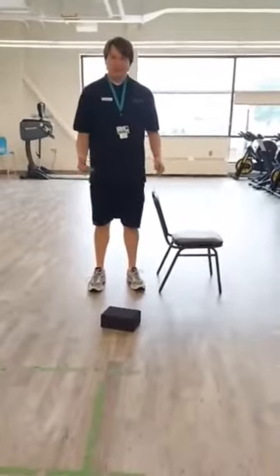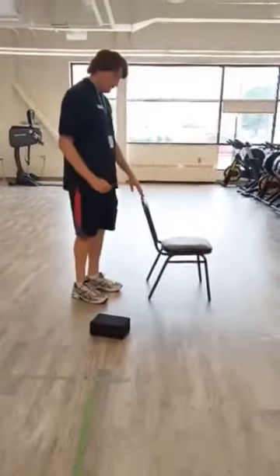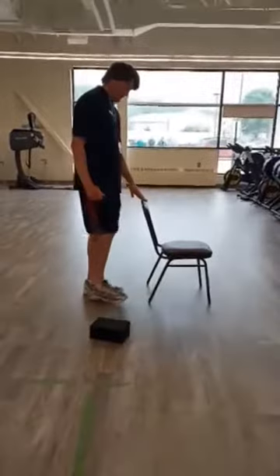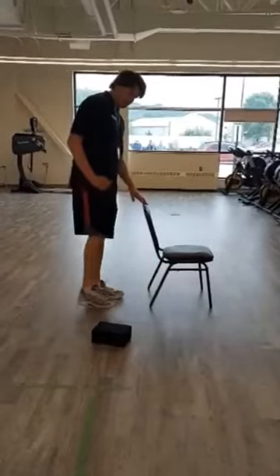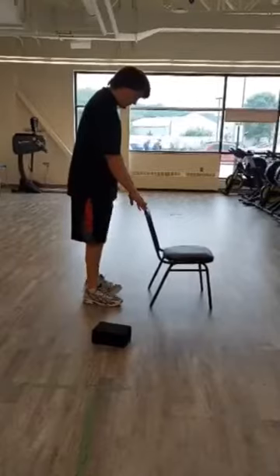I'm going to show you some beginning balance exercises. The three-way foot kicks — I'm gonna go forwards, sideways, and then straight back. I'm gonna repeat that ten times on the right leg, and then switch to the left leg.